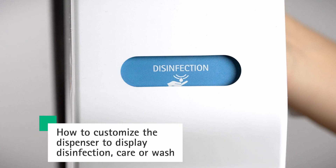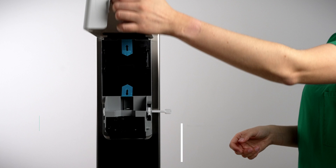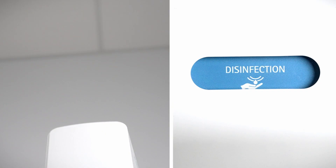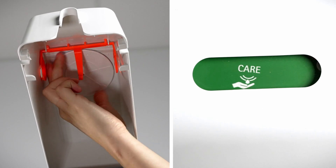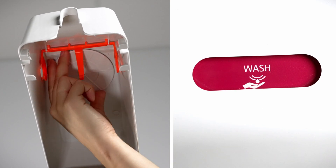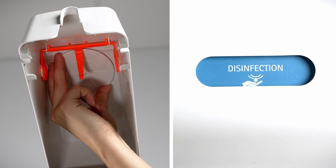The product dial shows the product that is inside the wall dispenser. To locate the adjustable rotary disc indicator, open the dispenser cover as explained in step 1. Locate the rotary disc on the inside of the cover, lift the wheel slightly and turn it clockwise to display the required product.